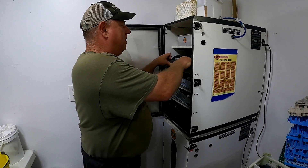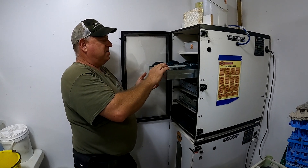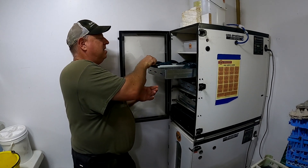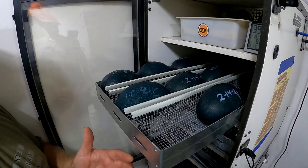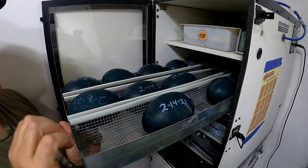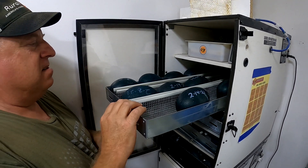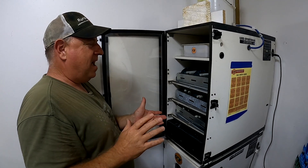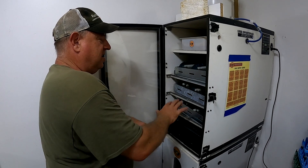We talked in a previous video about how we assemble our emu trays from GQF — it'll be the same thing if you have a Dickey. You want this mesh piece right here to hold three rows of eggs, and holding three rows, it should hold one, two, three, four, five deep, so you get about 15 per tray and about 45 total in the incubator. Some people have big 600- to 900-gram eggs and they're not going to fit quite as many, so there are three rows in this incubator.